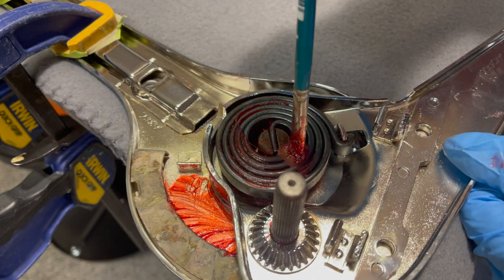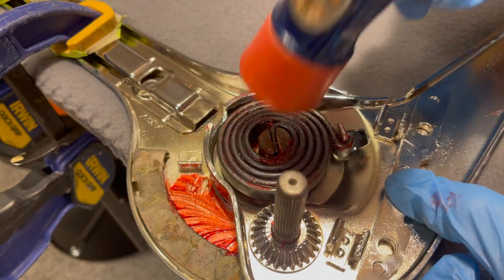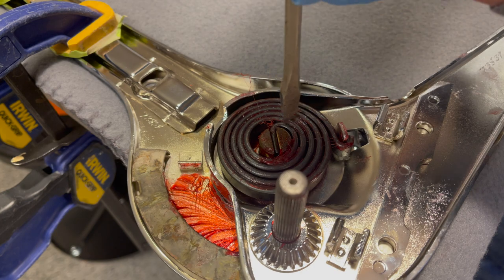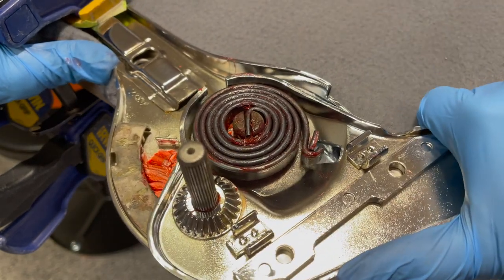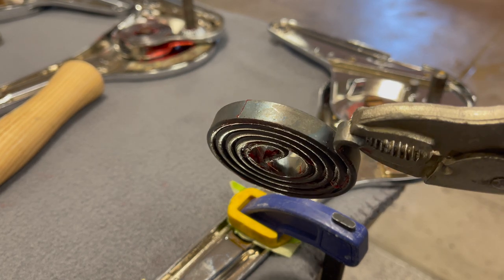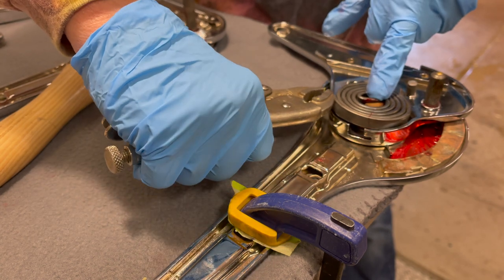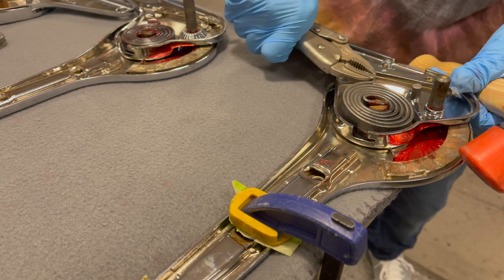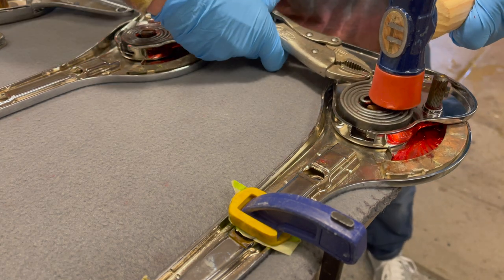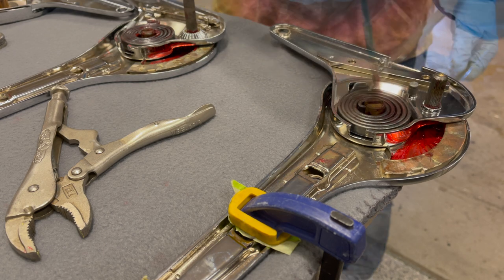Once we're on there, we'll go ahead and grease up this side and get some grease down in there. Let's see how that works now. That's real tight — that's going to work. And then we'll try this one from a different angle. You can see it's half on, half off. Let's see how that works.